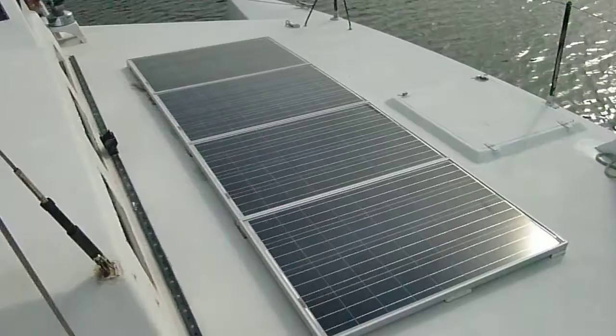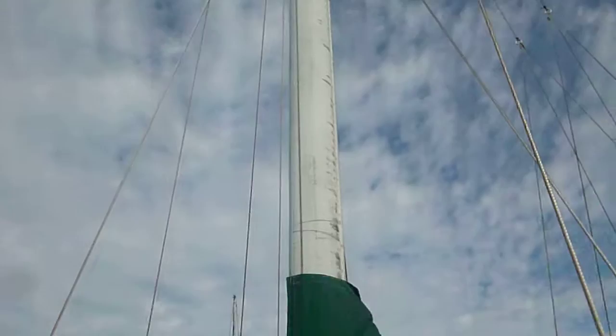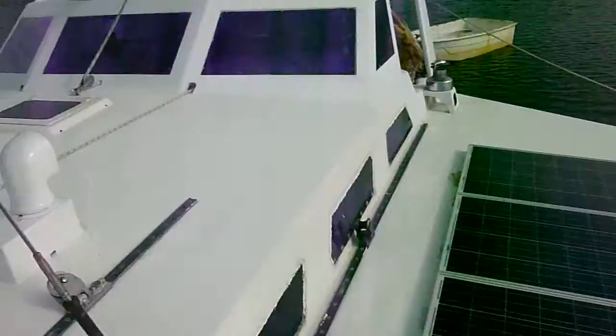400 watts of solar panels there — that keeps the fridge running 24-7. Replaced some of the windows, sealed them up with new perspex. Looking up at the rig, she's about a 14-metre mast. It's rigged fairly conservatively. She's got a vang and is very easy to handle — I can pull the whole main up basically by hand and just tighten her with the winch there on the mast.